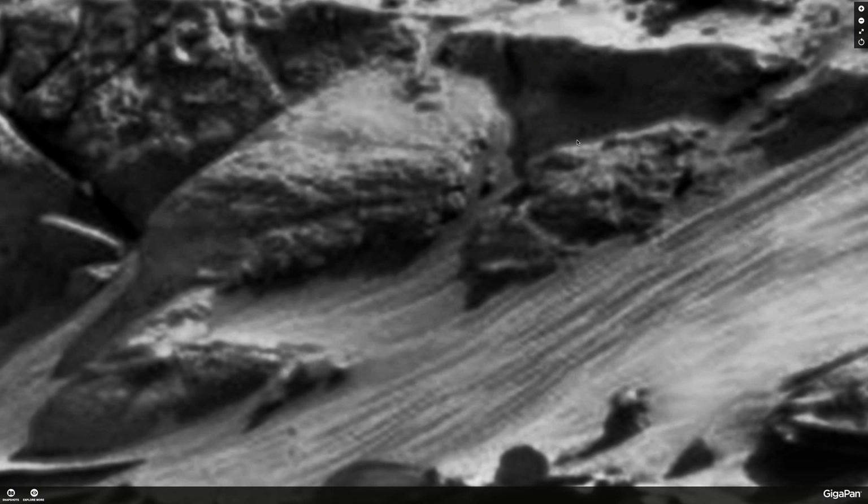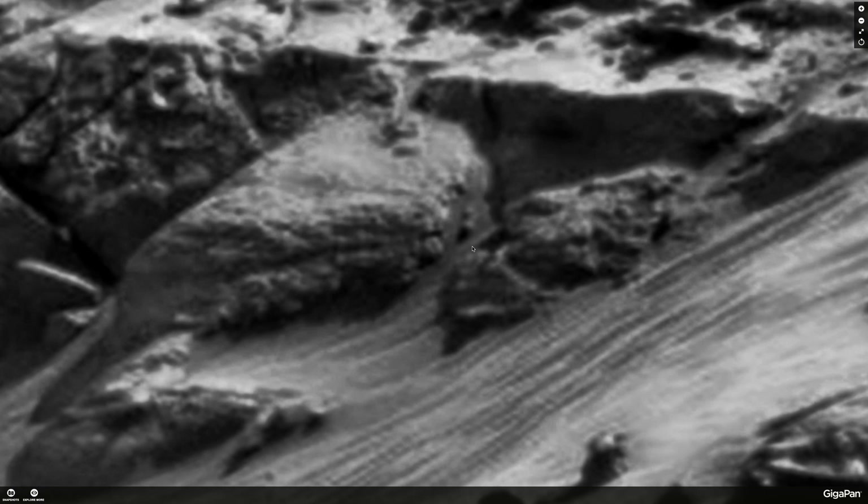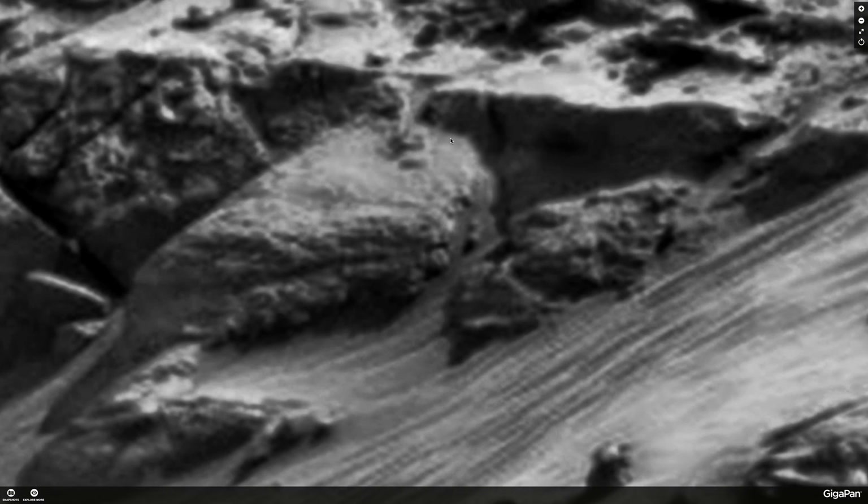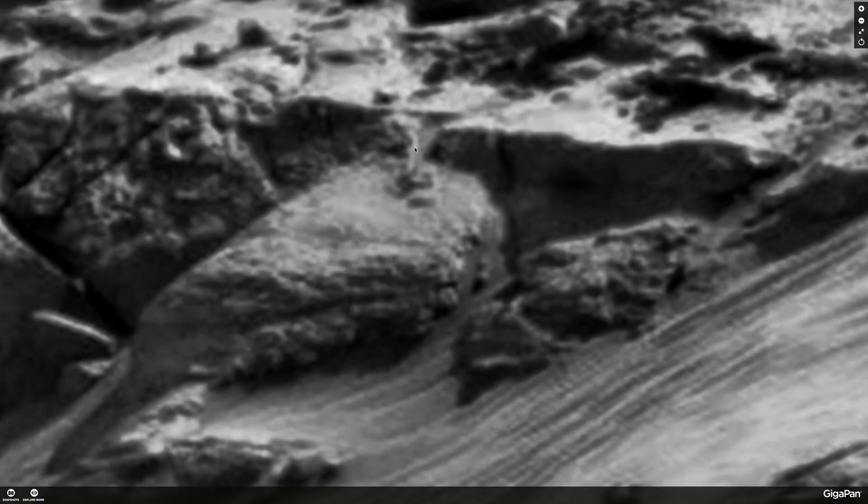I hope everybody could see that — even with a poor monitor you should be able to see that one. To me it was kind of like a lion head with a tongue hanging out. Then right to the right here looks like a road or path which goes into this opening, which is either a tunnel or an archway.